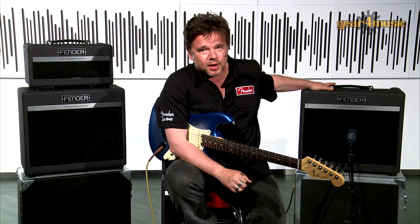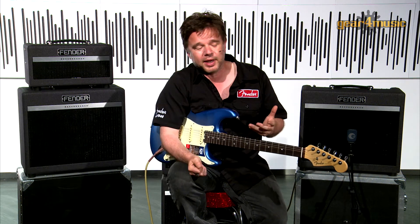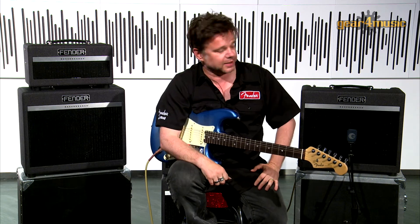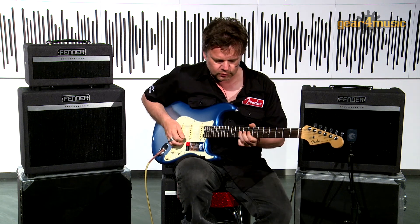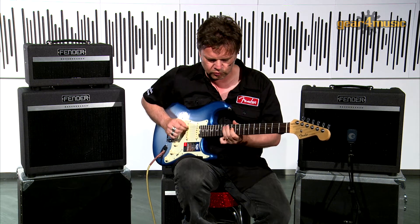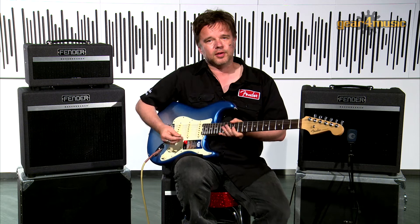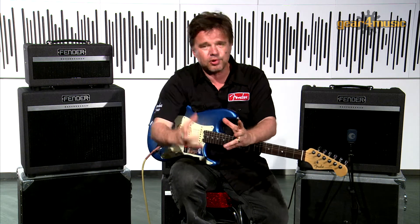The coolest thing about this amp for me is it has an emulated speaker output. That means you can plug it straight into a mixing desk if you're recording, or into a PA when you're playing live, and get the proper sound of the amp through the house PA system — I've gigged with this with a band with keyboards and drums and it sounds absolutely amazing. It also has built-in digital reverb.